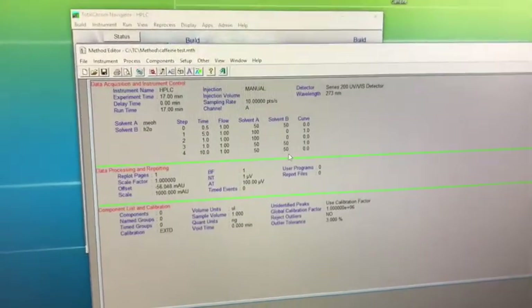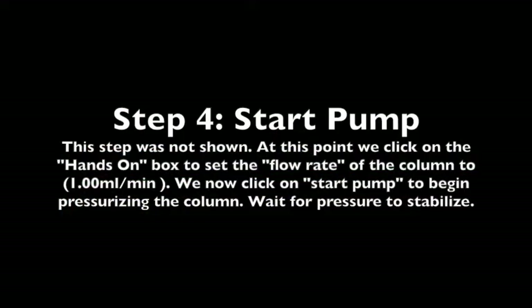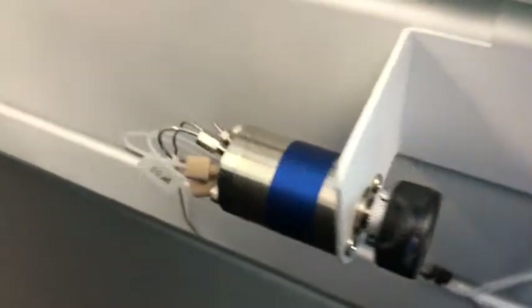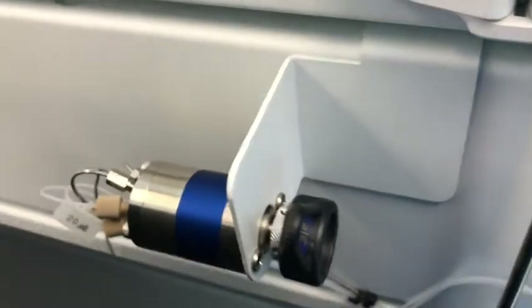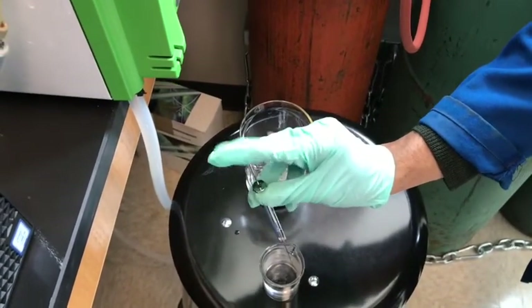Even before we begin our first run, we've got to keep the solvent and the column conditioned at 50-50% for at least one hour. For injecting samples, we usually use the sample loading dock here, which is the injector port. If you notice in the back, there is a loop and this loop is 20 microliters — that's the amount of sample that's going to be injected into the column. Before we inject our sample, we first got to flush the loop with our solvent, which is typically the mobile phase, such as a 50-50 mixture of methanol and water, to make sure that there are no bubbles.